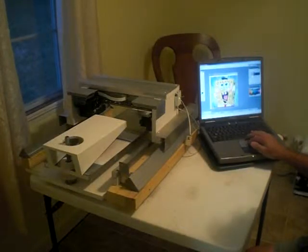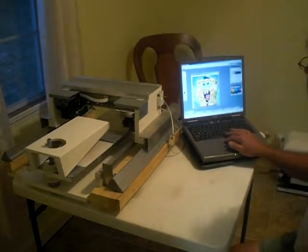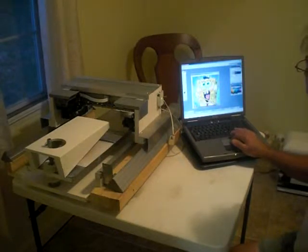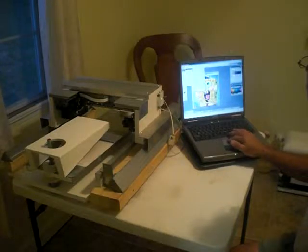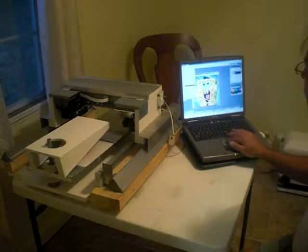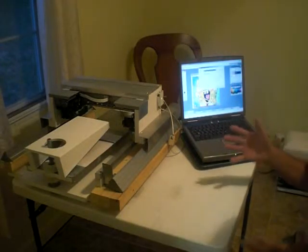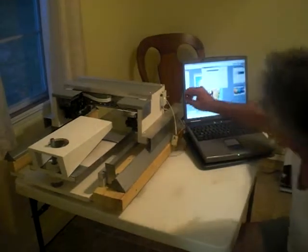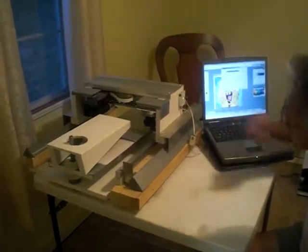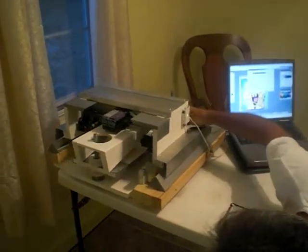We're gonna bring SpongeBob in — he looks really cool. I may click on him just to see if I can get a better finish on him. So I'm gonna go to Image, go to Adjustments, go to Auto Levels — he cleared up a little bit more. I'm gonna go to File, go back down to Print. I know that my settings are all preset. What I'm gonna do is hit my cartridge setting to make sure that my height is within an eighth of an inch but not touching the product.